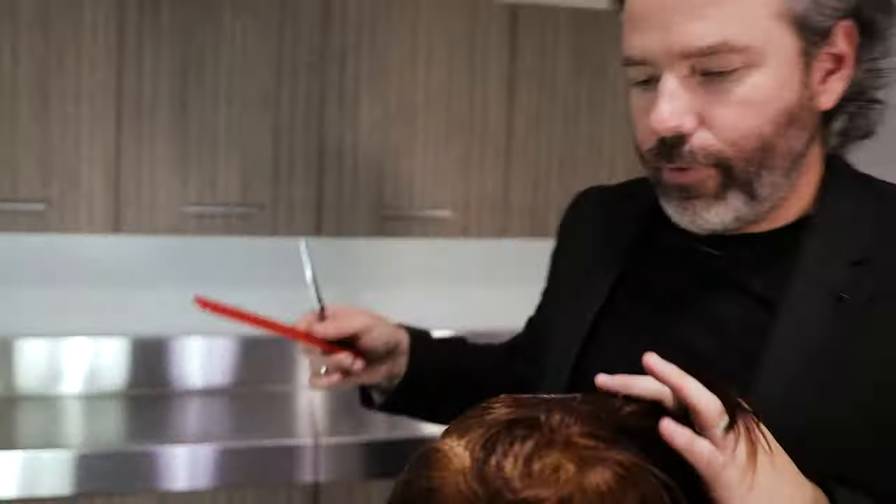You're really taking into consideration face shape — face shape is super important. When you're consulting about color, you're looking at skin tone and face shape as well. Do I want to diminish the width in their jawline? Do I want to enhance their beautiful eyes? Do I want to bring that out with the color? Do I want to hide anything? Right now I'm just cross-checking everything, looking at everything.